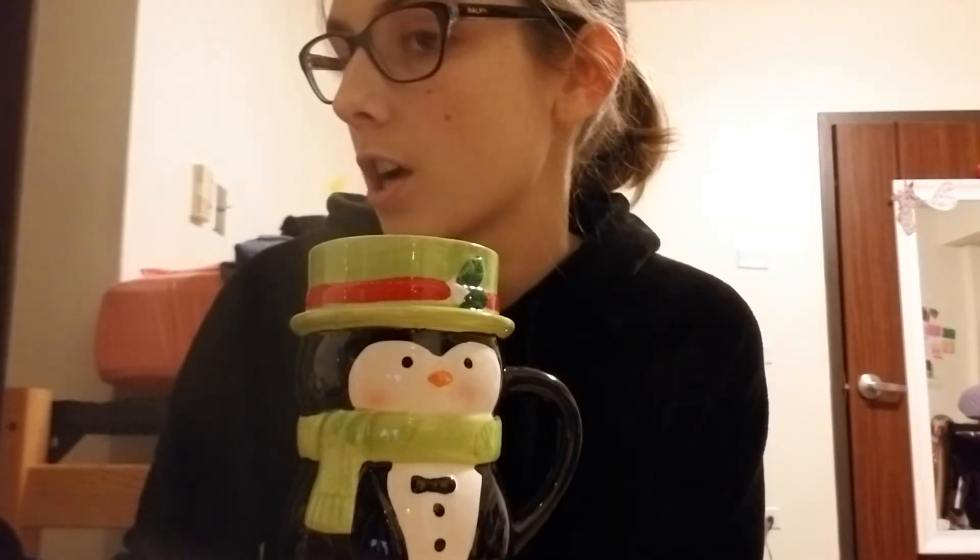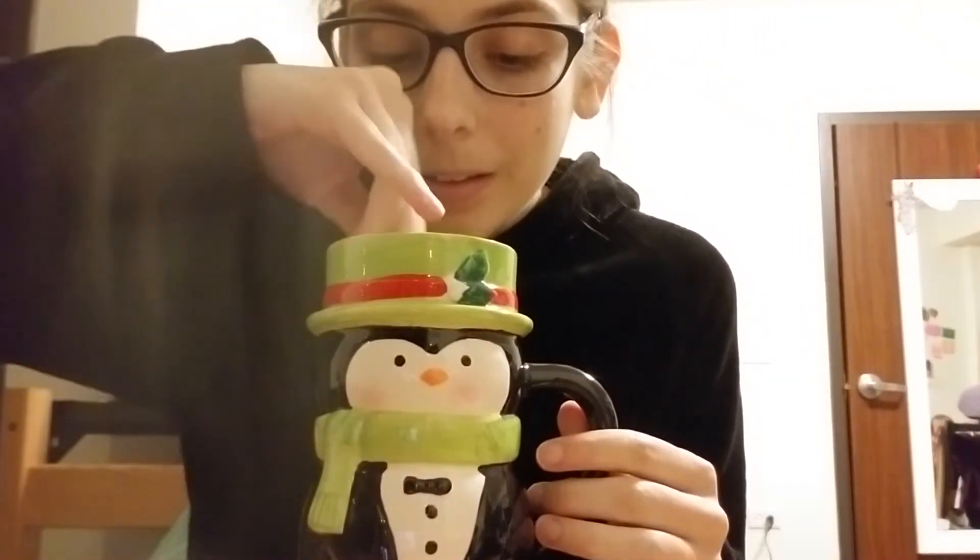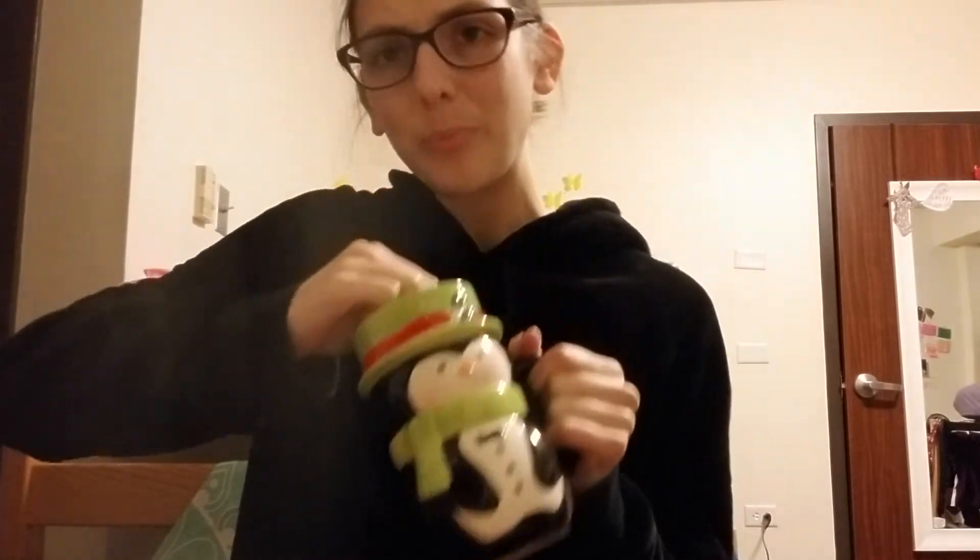It smells like nothing. Three tablespoons of water — I don't have anything to measure with, I'll just eye it. I've baked before, I should know what three tablespoons looks like. Mixing it, mixing it... it's looking like pudding.